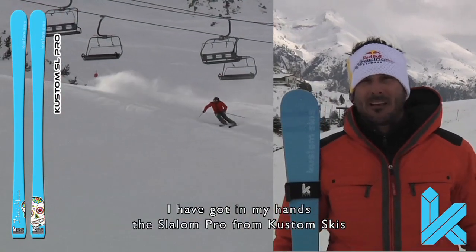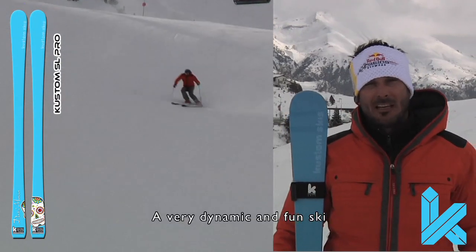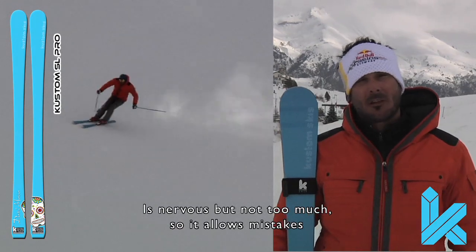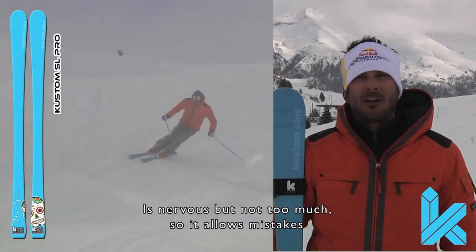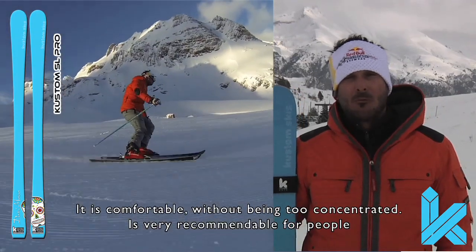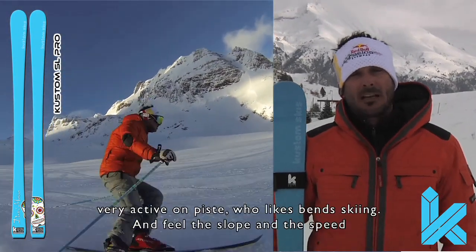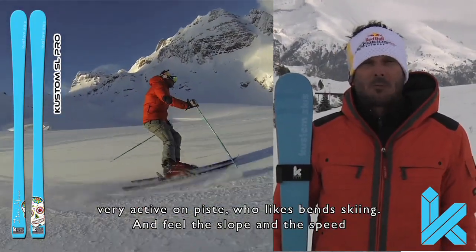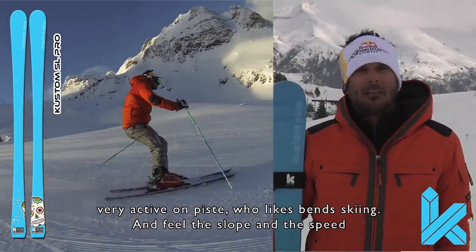Here I have in my hands the Slalom Pro of Custom Skis, a ski very dynamic, very fun, it is reactive but without going crazy, it is permissive, it allows mistakes, it allows to be comfortable without having to be extremely alert. It is a very recommended ski for people who are active on the road, who like to draw curves and feel the feeling of pista and speed.